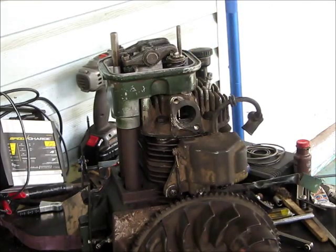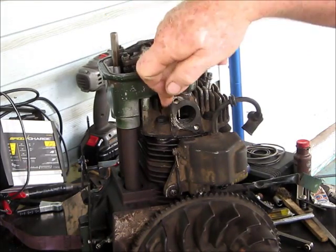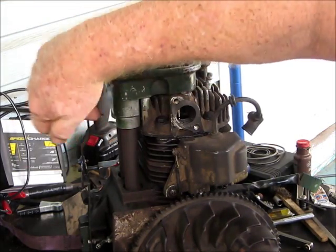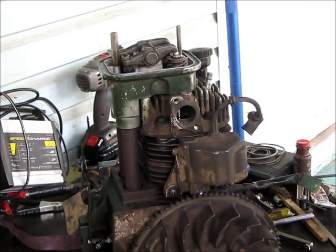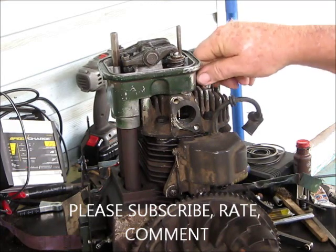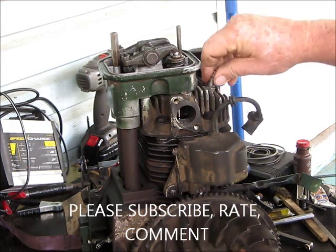Then when you get this off, you can actually get to all your head bolts. There's one back in here you cannot get without taking this off. It's kind of a pain, I grant you, but you get a little air chuck.